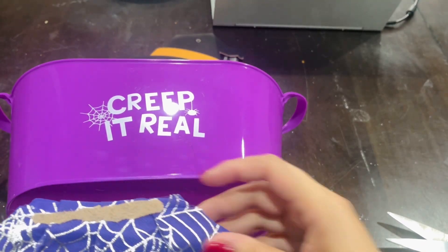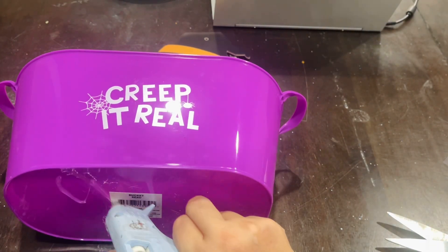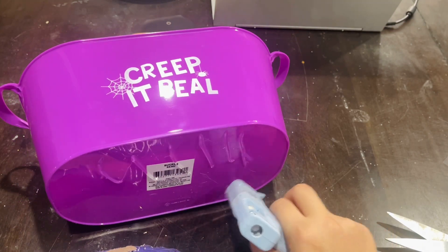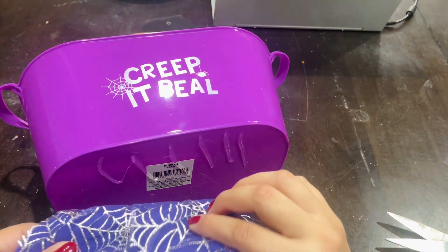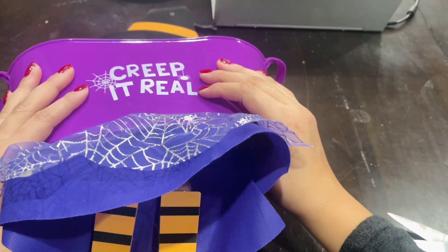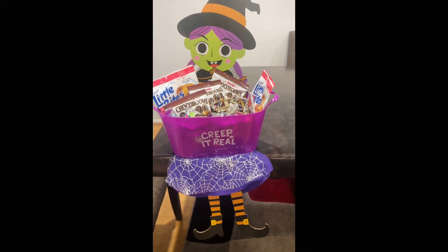I'm going to take her little skirt here and just glue it onto the bottom of the bucket. Using whatever glue you have — hot glue or E6000 — go ahead and glue the skirt on. Just make sure her legs dangle down, because that's how it's going to dangle off the table. And that's it, we're done! See, I told you this project was super easy.